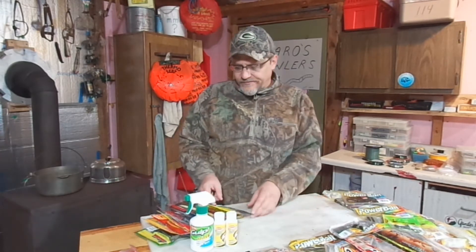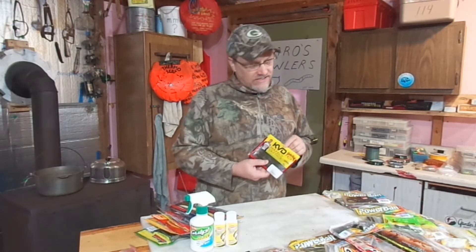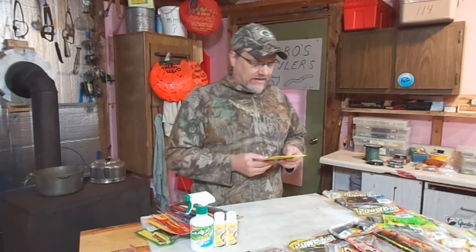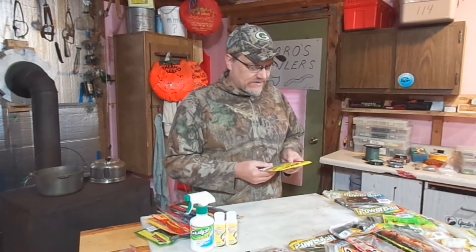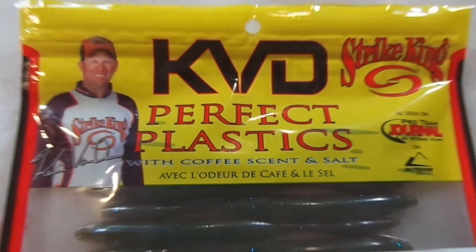Some of these scents can be a little confusing to me. For instance, we have this Strike King product — Kevin Van Dam's right on the package, this Kevin Van Dam series. We all know he's forgotten more about fishing than me or you will ever know. But these are like little drop shot minnows, and I just thought it was kind of interesting that they actually have coffee scent and salt. Coffee scent — I guess I didn't really know that bass liked coffee.